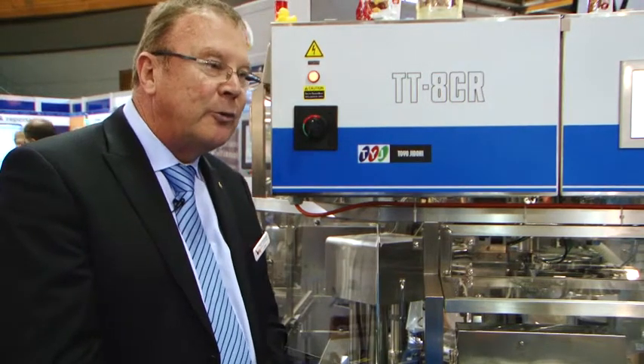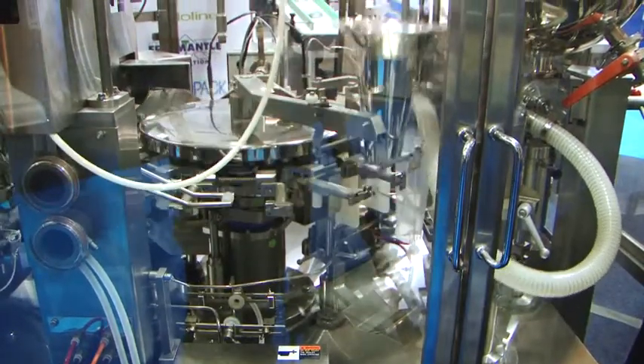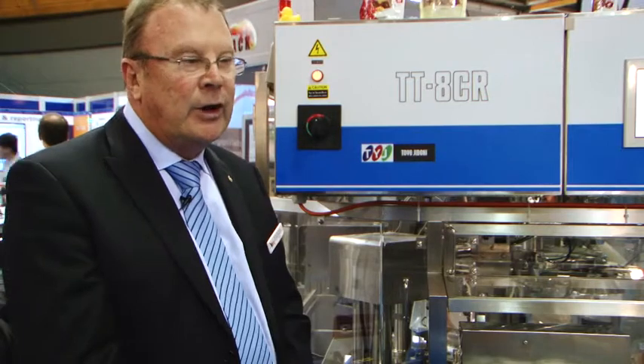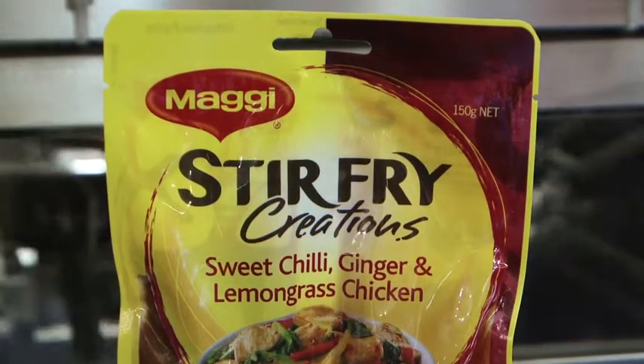This is a Toyo Jidoki pre-made pouch machine from Japan. We have over 200 of them operating in Australia now, doing products ranging from coffee, sauces, confectionery, and nuts. Recently we've also introduced a machine that does a twin pouch with two different products in the one pouch.